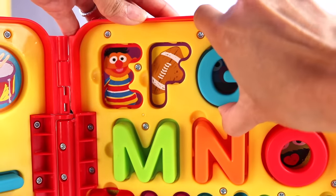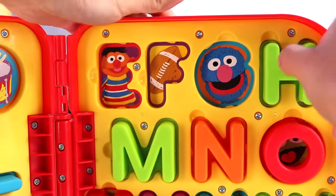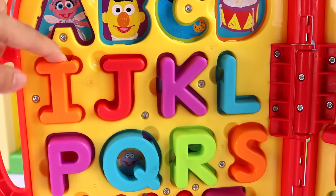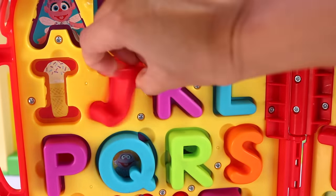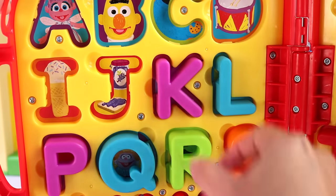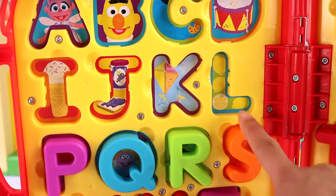G — it's Grover! He's one of my favorite characters. H is for a horse. I is for ice cream. Yum. J is for jam or jelly. K is for kite. L is for lemons.